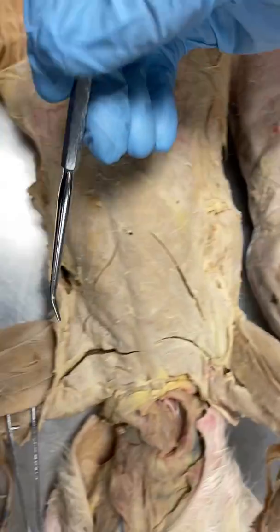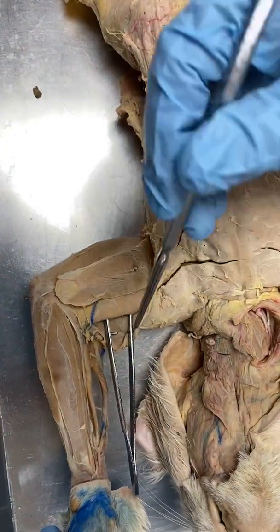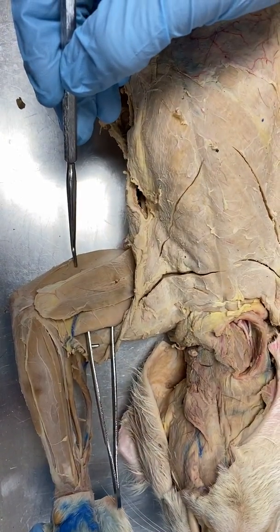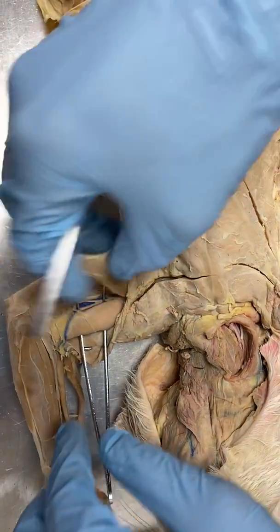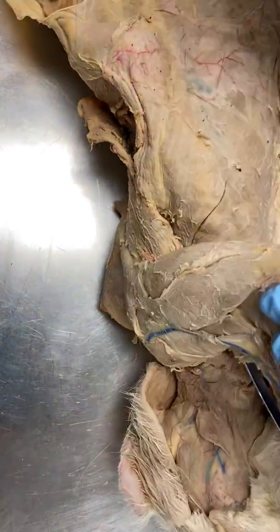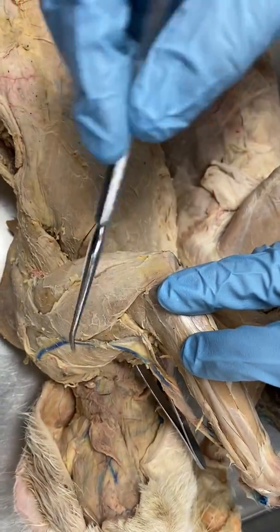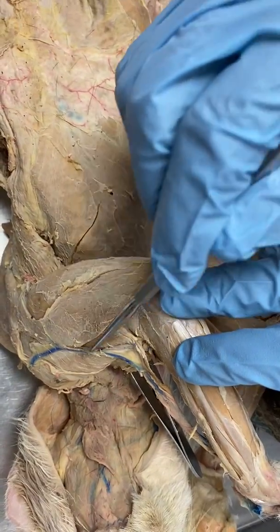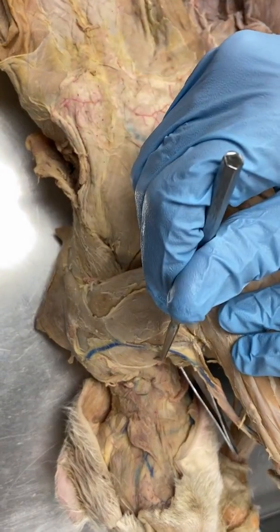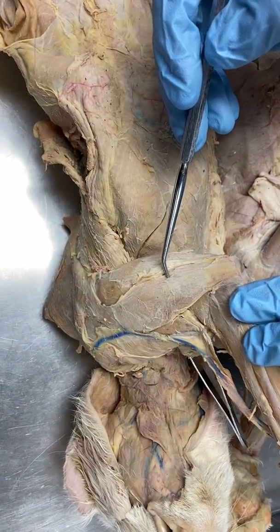We move to this cat. Underneath the deltoid sort of, we have the biceps brachii, and again, the triceps brachii down here. Notice how we have the forceps here underneath the biceps. So we flip this over, we don't see the forceps, so we know that this is a separate muscle, the brachialis. So again: biceps brachii, brachialis, deltoid, triceps brachii.